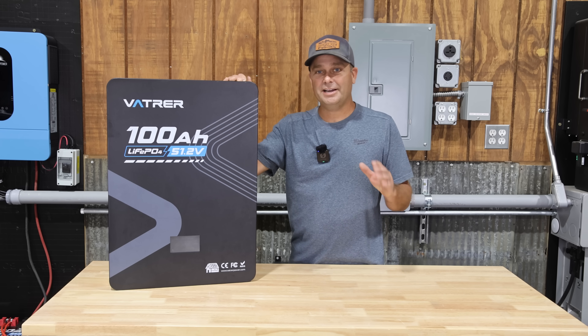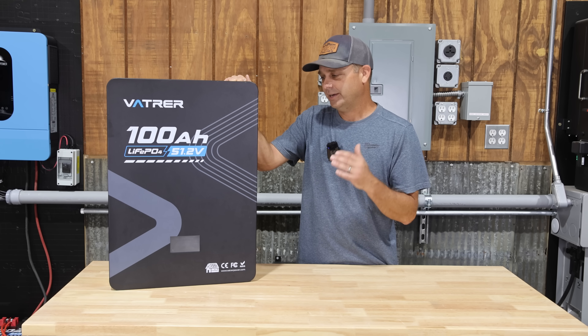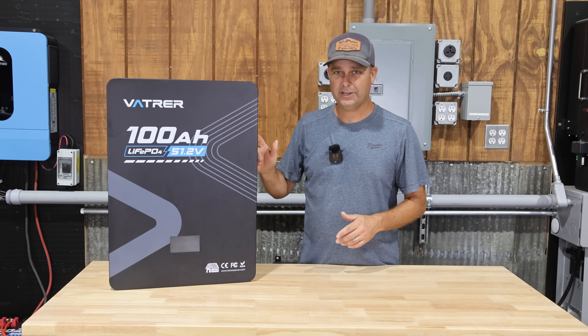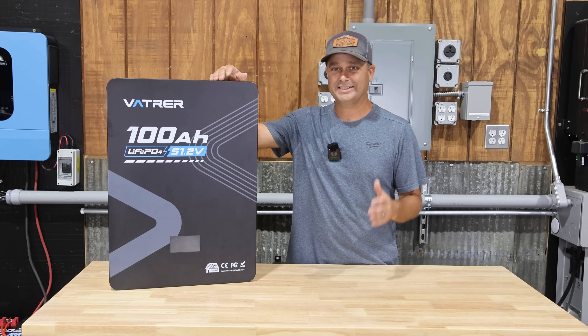This wall mount battery does have communication on it. It can talk with several different types of inverters back and forth, and it also has inter-battery communication. You can parallel up to 30 of these wall mount batteries together and create a battery bank with 153.6 amp hours.